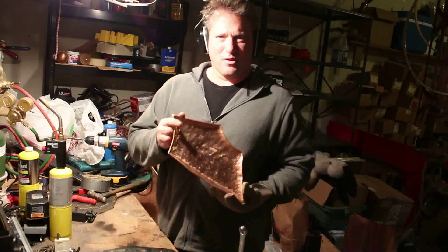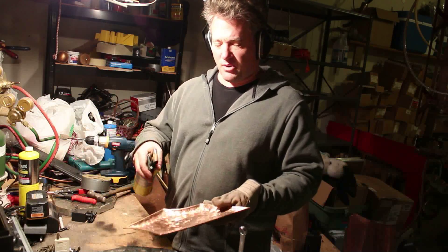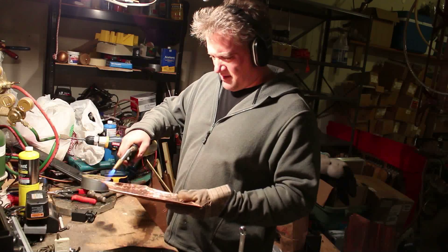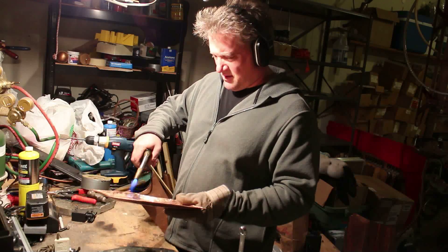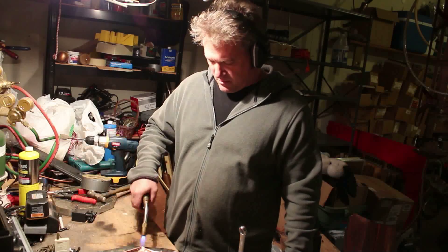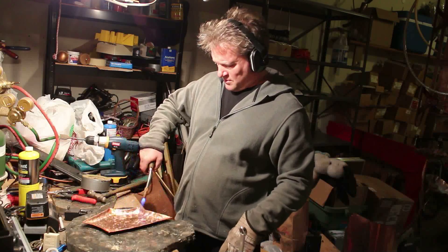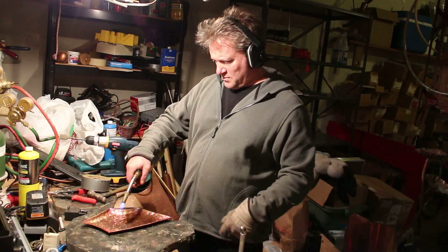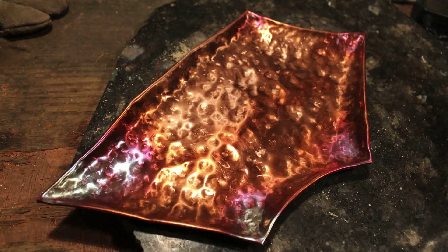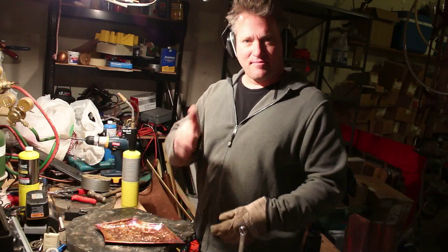So we're going to get some candles on here, of course, or whatever you want to put — flowers or any kind of pretty stuff. I'm going to take my torch and give it a little heat just around the edge to give it some color. I'm actually going to put it down because it's not a good thing to hold. You can see that? Nice red color right on the edge to give it some interest. It's a little hot, and that's basically it. Hammer well.